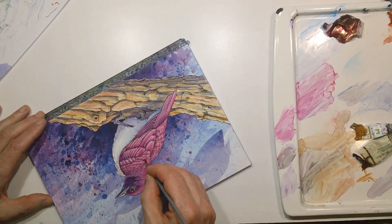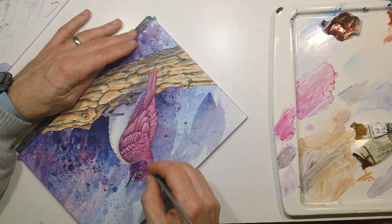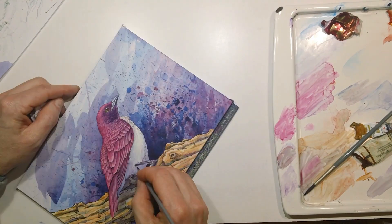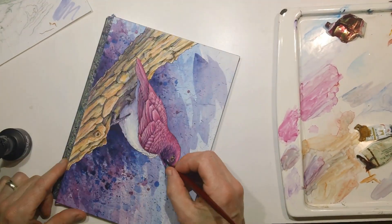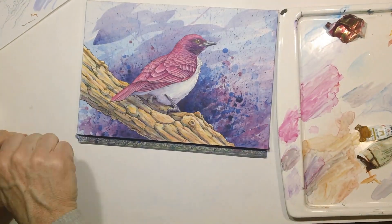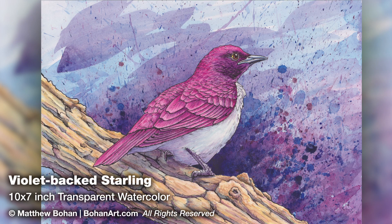Most of the early work was done with a number six, and later on these are all number two round brushes. The pen and ink does a lot of the sharpening work, so you can work very quickly with the watercolor. Late in the painting, I just hit a couple of areas with super dark pen and ink to line the bird a bit. So there you go — a pen and ink and watercolor of a violet-backed starling. Thanks for watching. If you get a chance, have a peek at the blog or leave a comment.